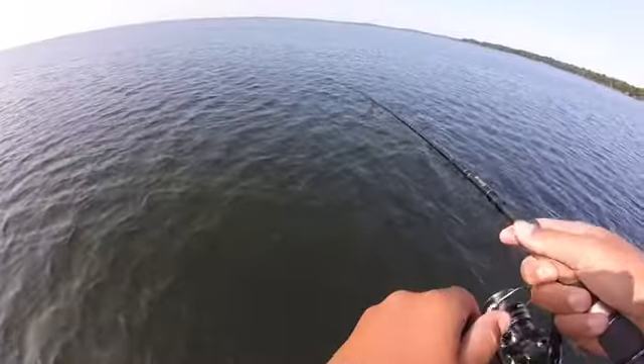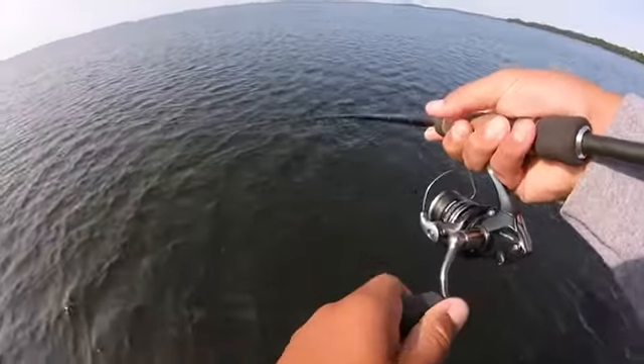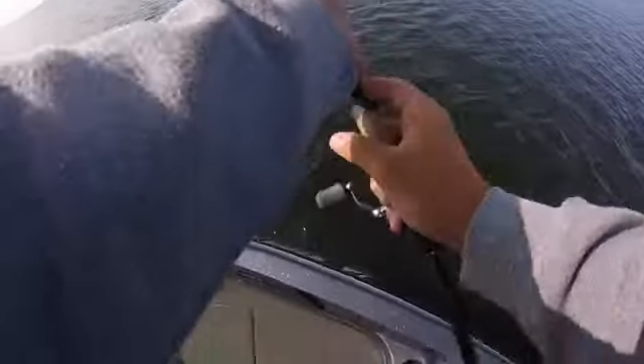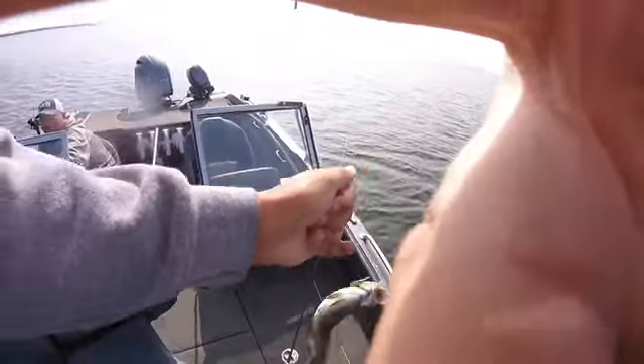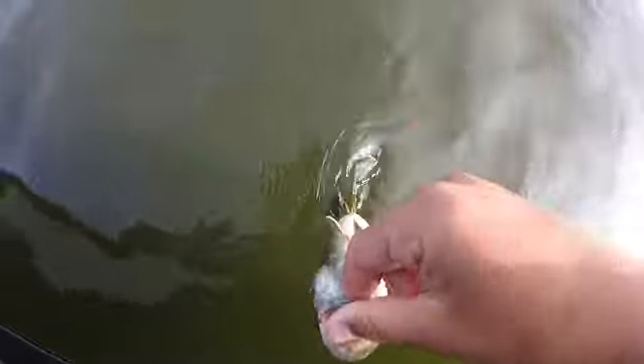Just got hooked up here guys, another smallmouth. Where are the walleyes at? Small guy. There we go guys, nice smallmouth. Get a release of this little guy. There he went.